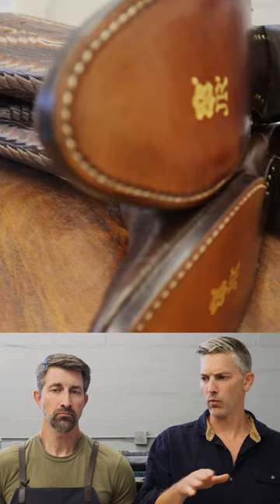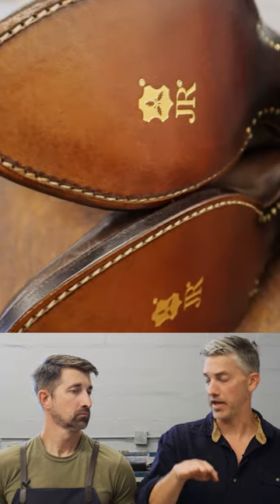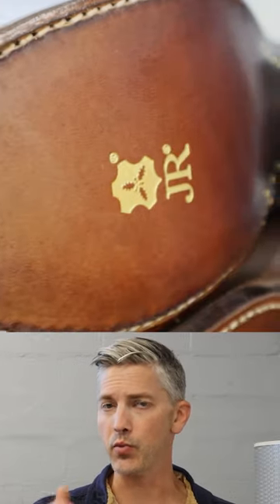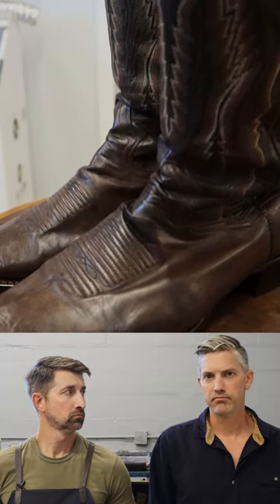Dan Post boots — we had to put just a thin piece of leather, which is actually very traditional for cowboy boots. It's not cork. And we reused the heel blocks. And we had to put new welts on them.